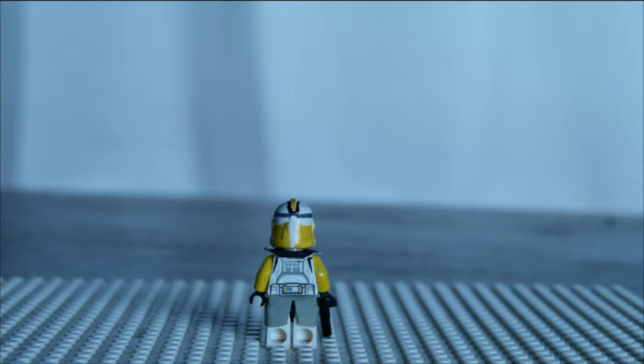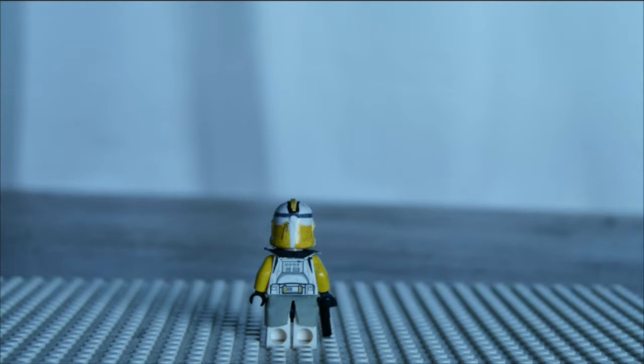Turning the figure around, you can see the yellow and brown stripe continues on the back, and the yellow continues on the back of the helmet, giving it the full yellow helmet like he normally has. Looking down at his back, there's some yellow detailing on his grenade pouch, and that is it for this custom.